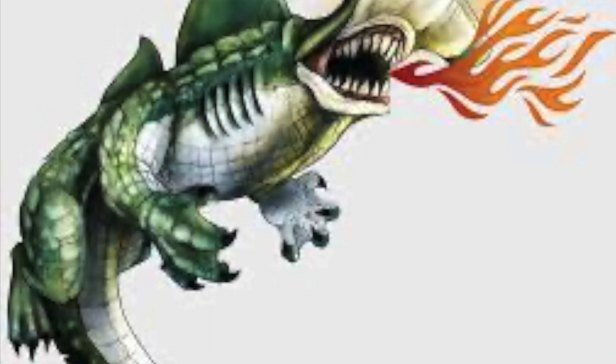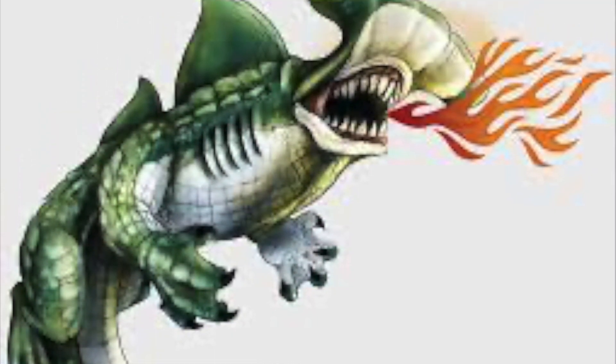I want to show you guys something — take a look at this. What in the world is that? That is the Hamagata, and it's part of the new Six Fin series from the Spicy Shark.